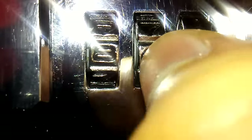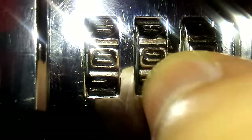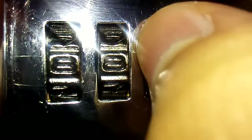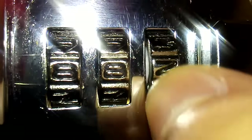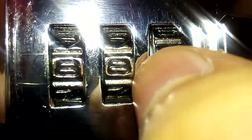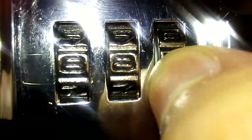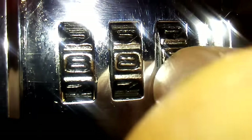Turn the dial until you see the groove. See there, there's a groove there. Go to the next one. As you see there, there's a groove. When all these grooves and combination is lined up — bam, voila, you just figured out your combination.